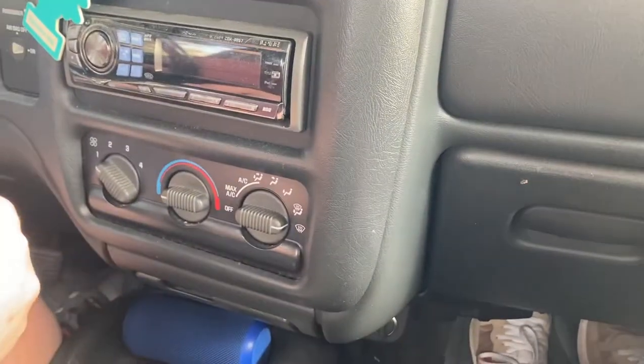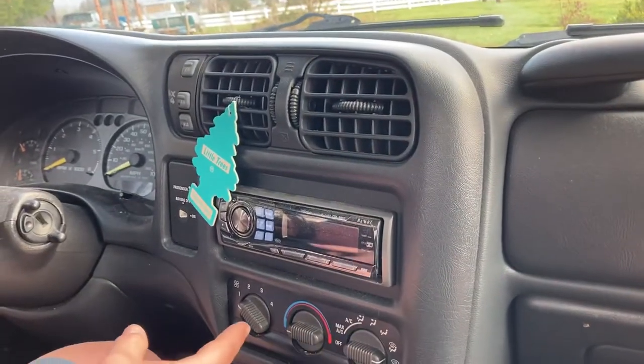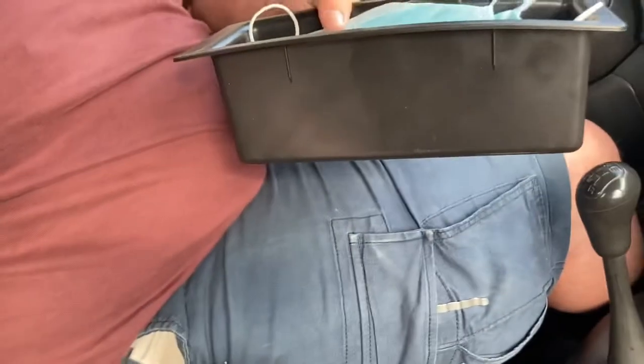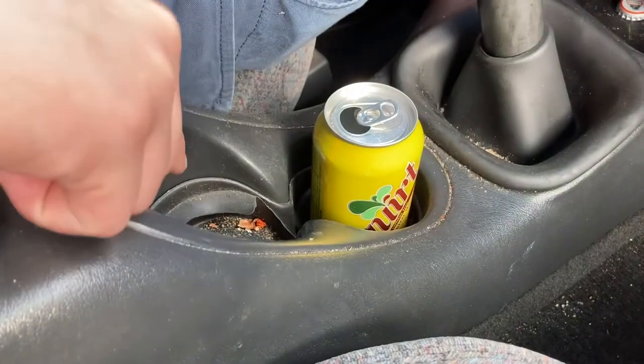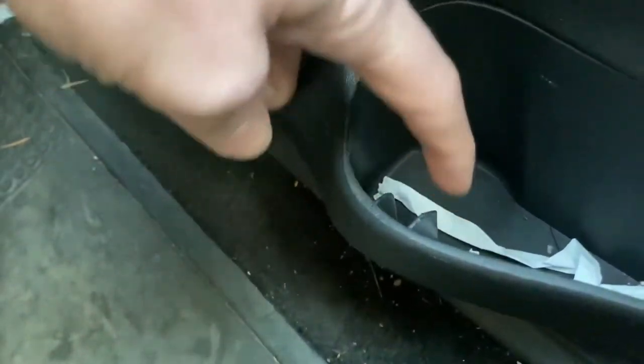It has pretty basic AC, but the AC kicks ass in this thing — it blows extremely cold. Underneath here we have a main parcel tray and it actually goes deep under there. If you want to hide something, you can pull this out and it goes super deep — this area is hollow. Unfortunately this car only has four cup holders and only really one of them is usable. This one here is usable, this one you need a can or very small cup, and the ones in the doors are too small. But there is side tray storage.